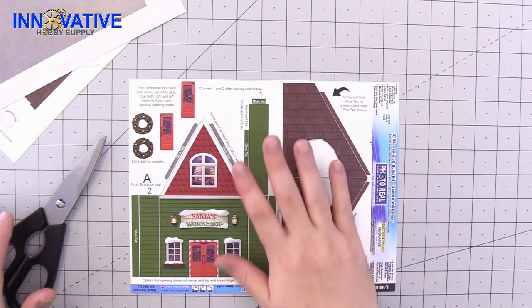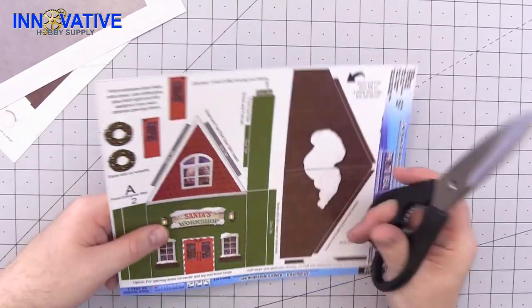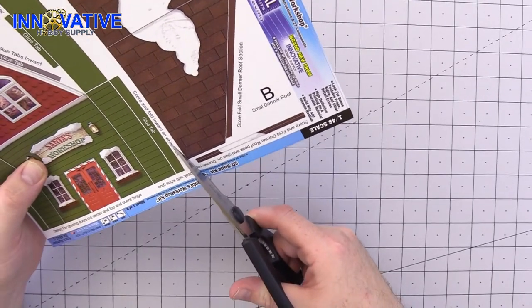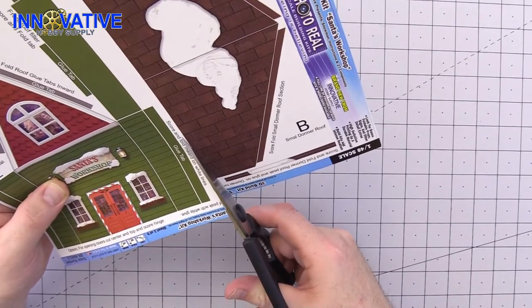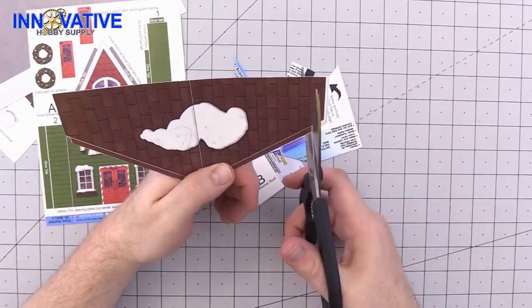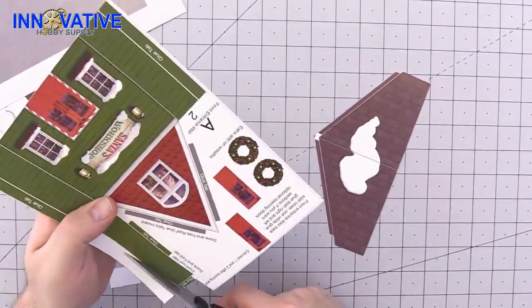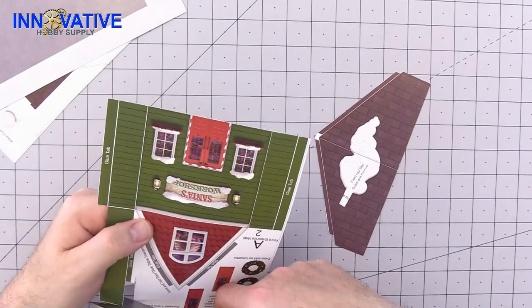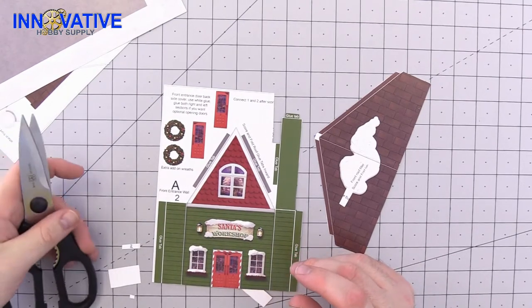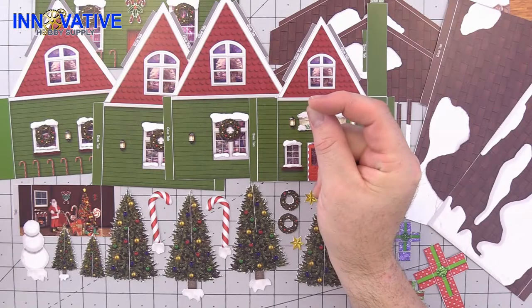We are going to start with this first piece before we get into any of the others. Grab your trusty scissors and make long smooth cuts along the edges for better control and crisper edges. I think Santa is probably in a little bit of a hurry this time of year, so what do we say we speed things up just a little bit. I am definitely getting presents in my stockings this year.